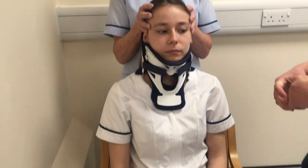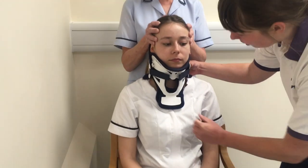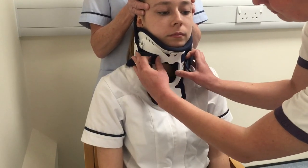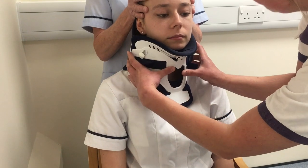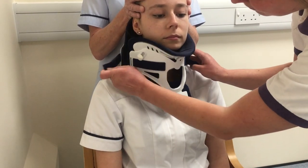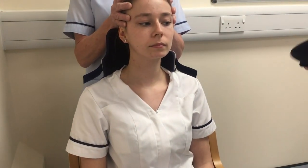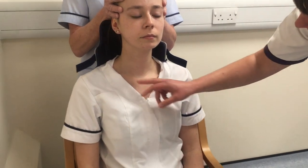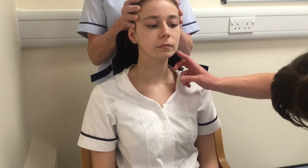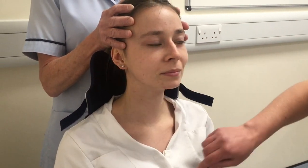We're going to check that the patient has a good head hold and then remove the front collar. We're going to check the skin for any red areas, any areas of soreness, check around the ears and all around the chin.